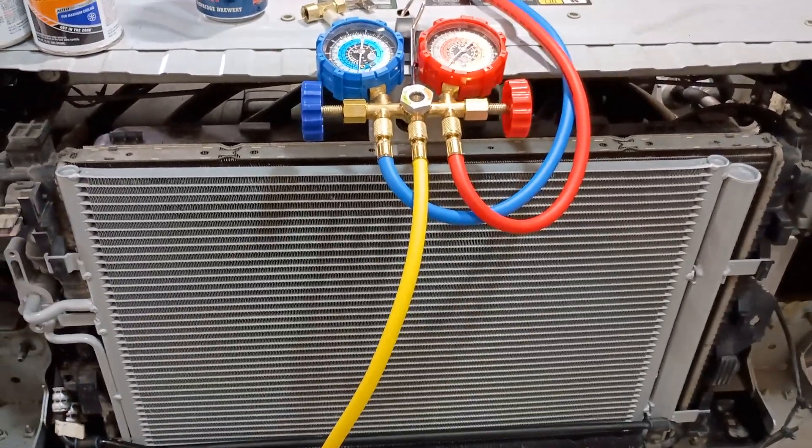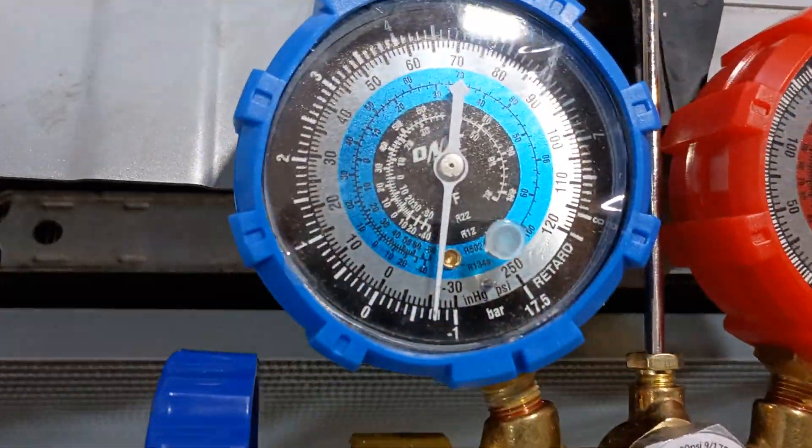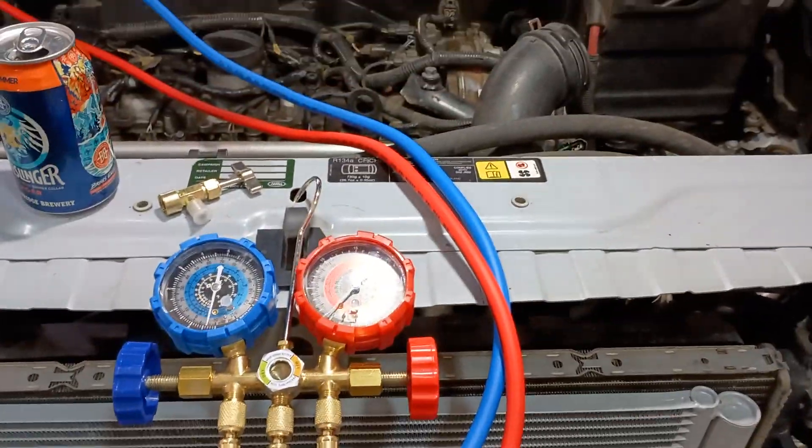2008 Land Rover LR2 — we're going to try to recharge the AC system now. I've pulled the vacuum on it and it's still holding around 0.7 bar after close to an hour.